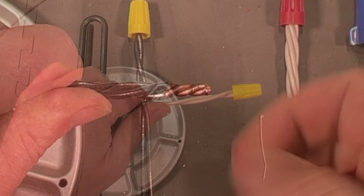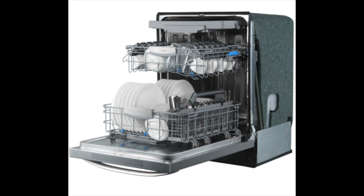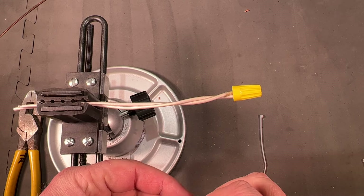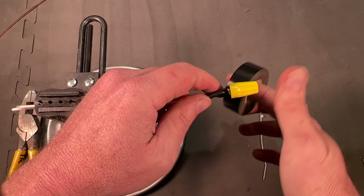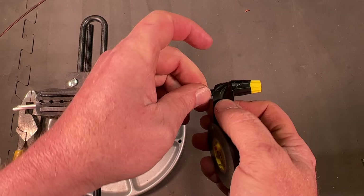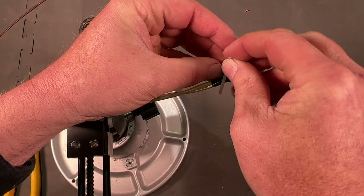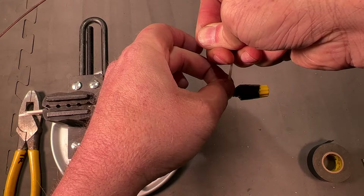In a high vibration area — something with a motor such as a dishwasher, a table saw, or a piece of machinery — it's nice to have a little added security. Make up the wire connection with the twist and wire nut, then come in with some electrical tape, give it a nice wrap around, and even come in with a cable tie and cinch this down. Snip it off, and just like that you've got a very secure connection in a high vibration area.